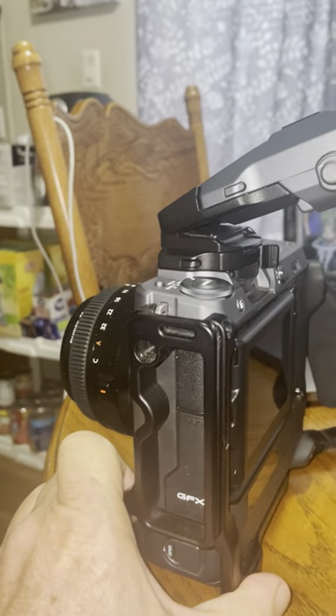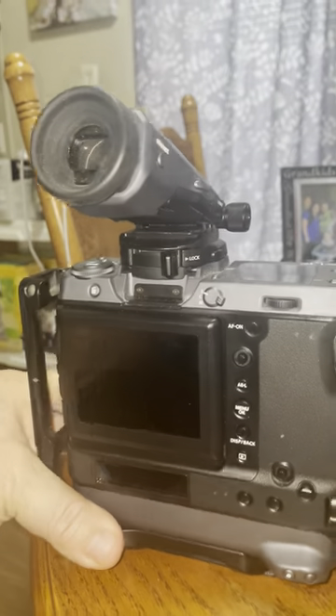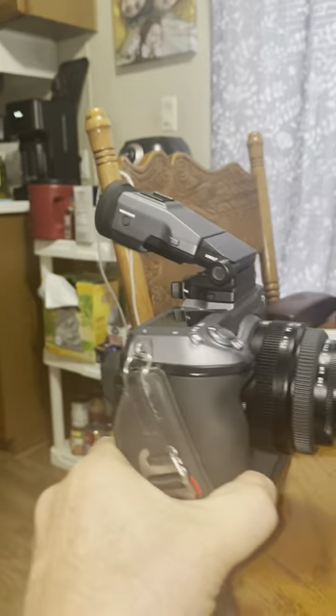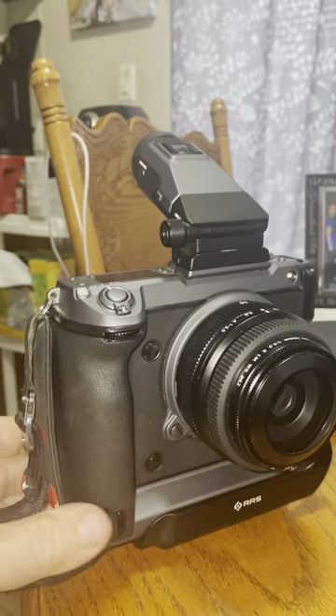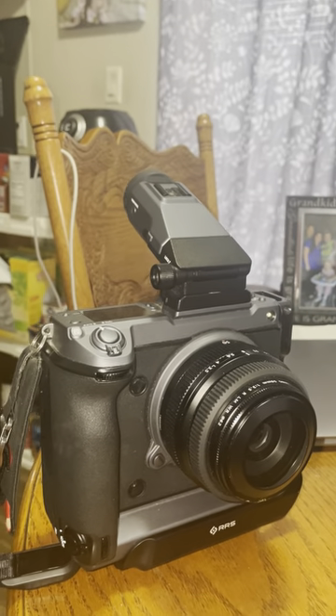It's got the tilt adapter on it — came with it. Got it in a bundle, got a deal on it. Got a lot of stuff with it, which helped make it a little cheaper. Anyway, it's a nice one — 16-bit, 102 megapixels.